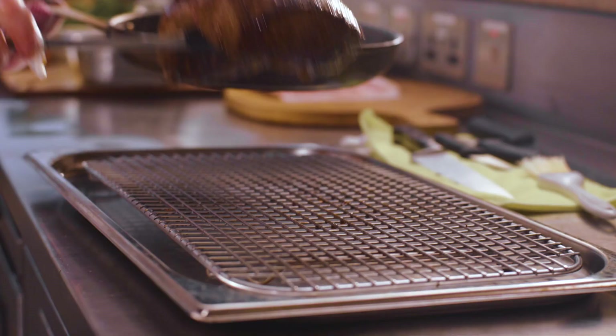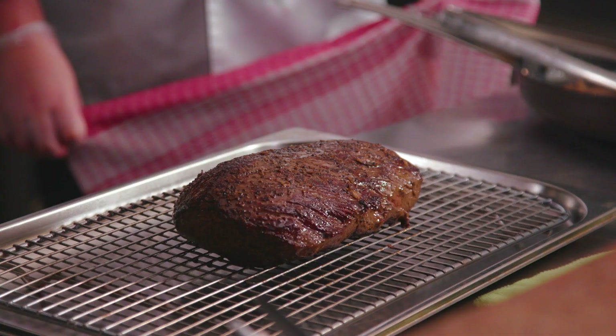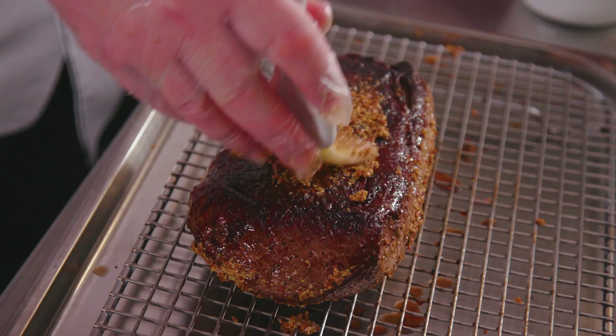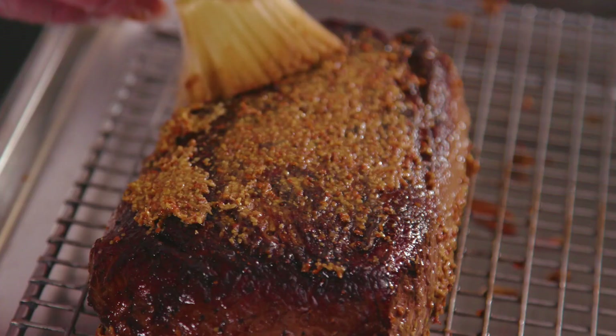Now we're going to take the beef off the pan and sit it on a tray for 10 to 15 minutes just to let it relax. Some recipes use English mustard, but the reason I'm using whole grain mustard is because it gives nice little pops and bursts of flavor and heat when you're eating it.